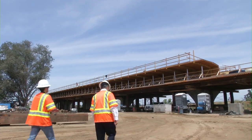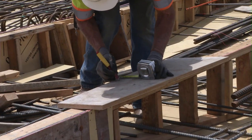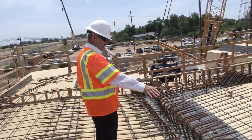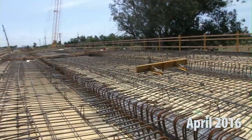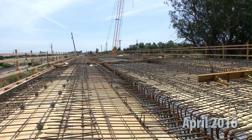Let's go straight to the top then. So now they've put the formwork and the steel for what will be the slab of our structure, superstructure, where the train will actually be running.